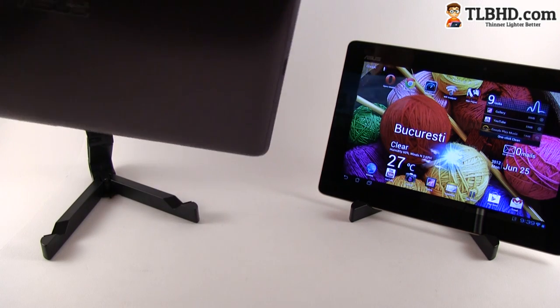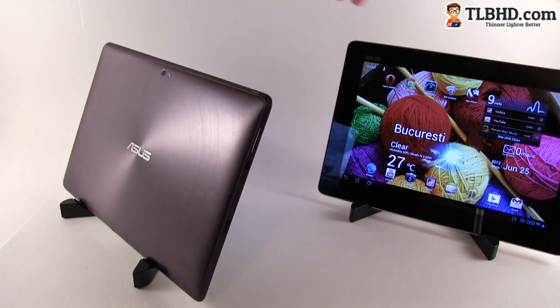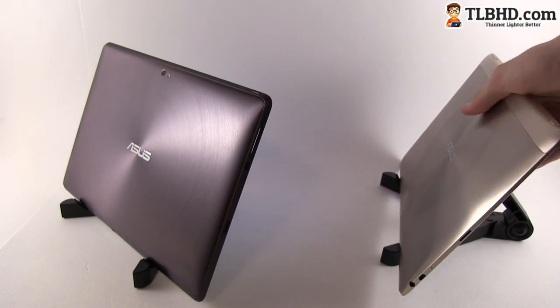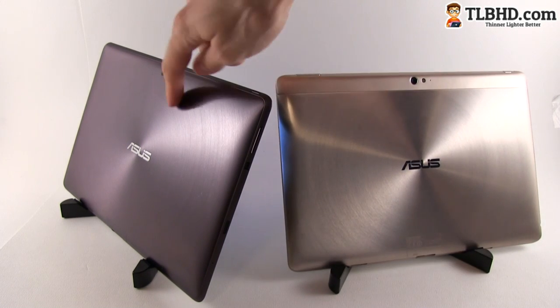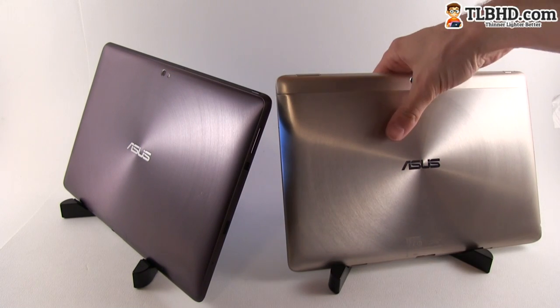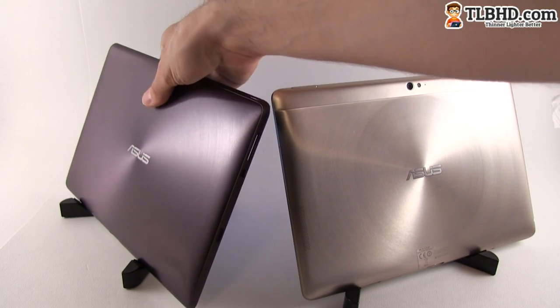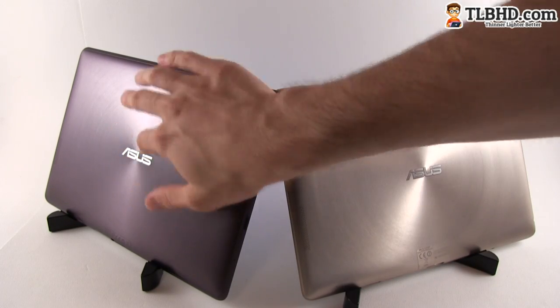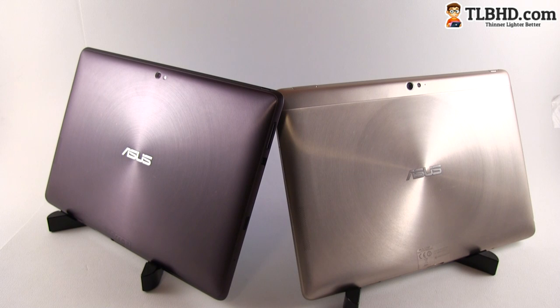We're going to start with the exterior for both of these tablets. You'll notice that both actually come with aluminum cases. We have the Amethyst Grey version of the Prime here and the Champagne Gold version of the Infinity. Both are available in these two color options and both come with metallic backs with a circular pattern. They look good and both feel very solid.